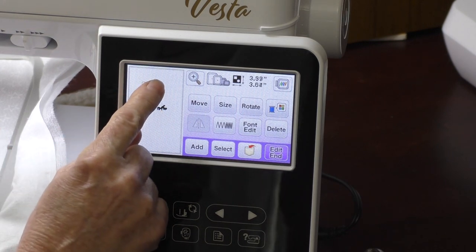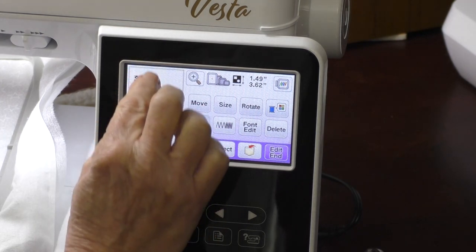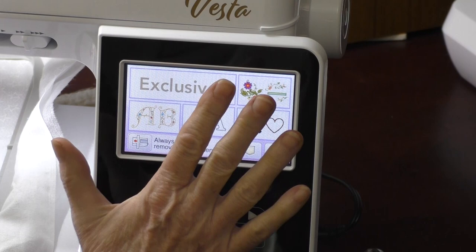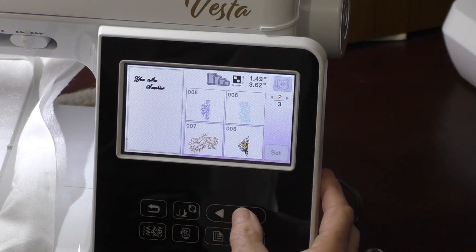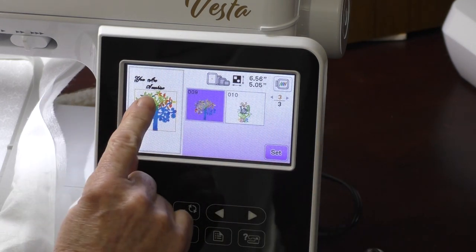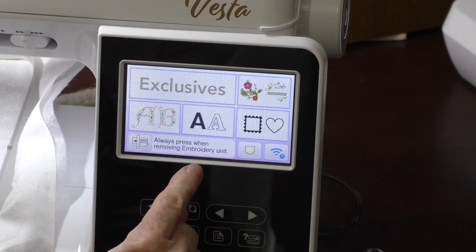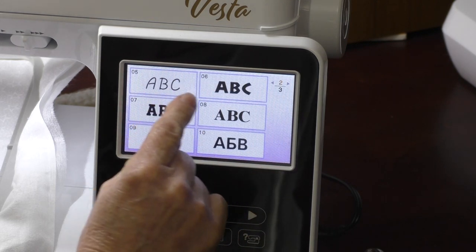I can take these and move them wherever I want by touching and moving them on the screen. One thing to remember when you're doing embroidery: it's going to stitch in the order that you've brought it in. I have 'You Are My Sunshine' and I'm going to add in my design. So I'm going to touch Add. This is a fun time where you can add all kinds of different designs. There's my tree — when I touch my tree and hit Set, I can move my tree where I want. In my label, I had my name over the top of the tree, so let's do that.